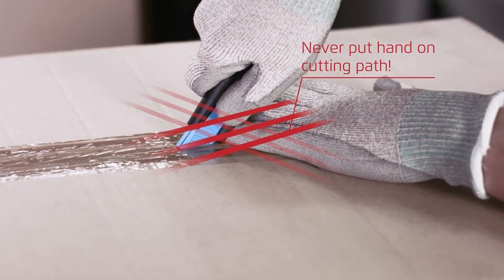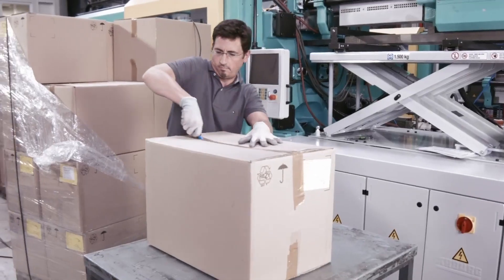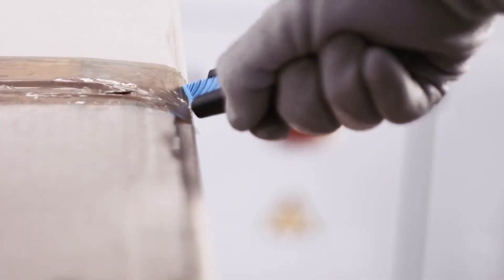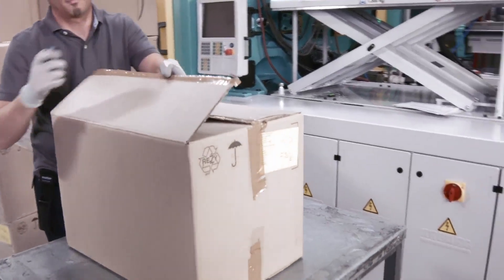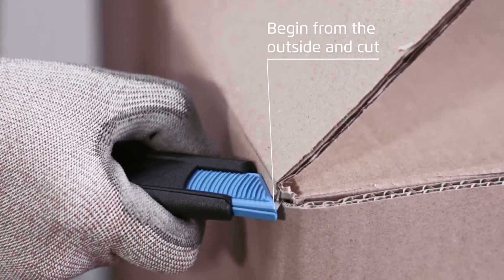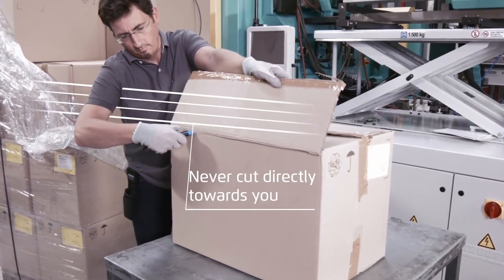Important: never place your free hand on the cutting path. To cut straps, begin from the outside and cut. But never directly towards you.